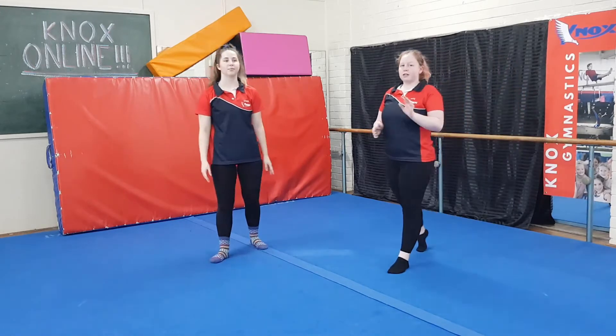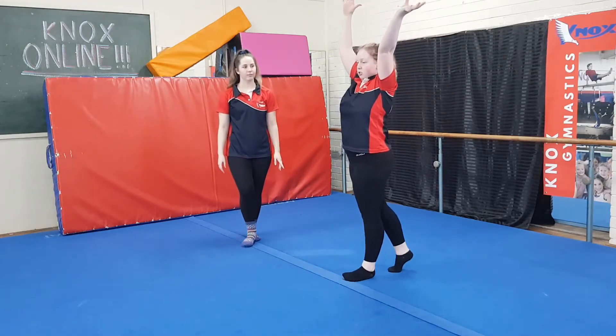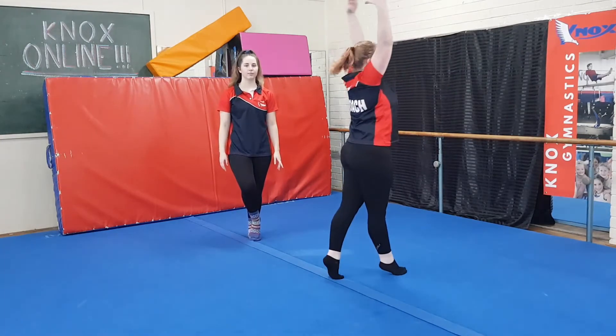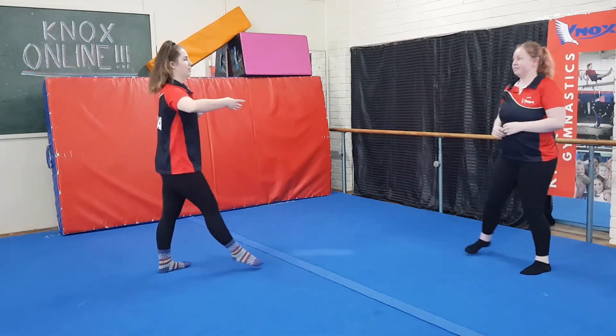For another small progression, from your landing position, I want you guys to try just another half turn on two feet. Stacey is going to do two for me.